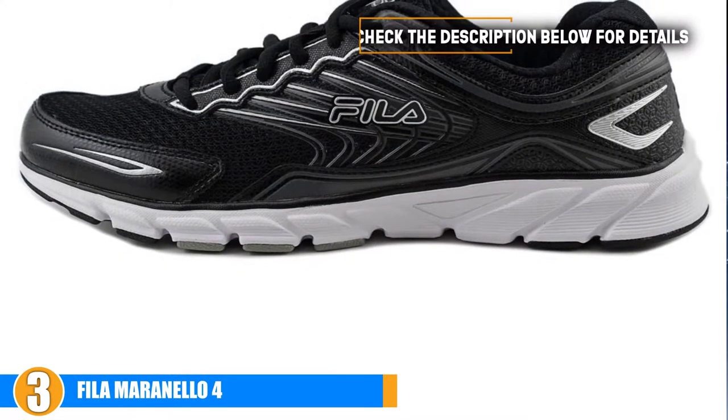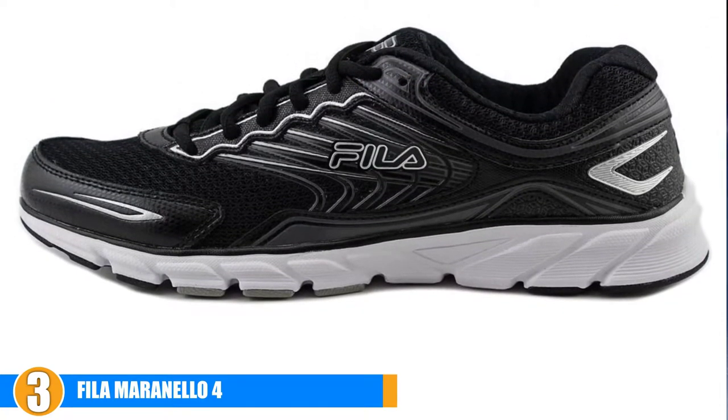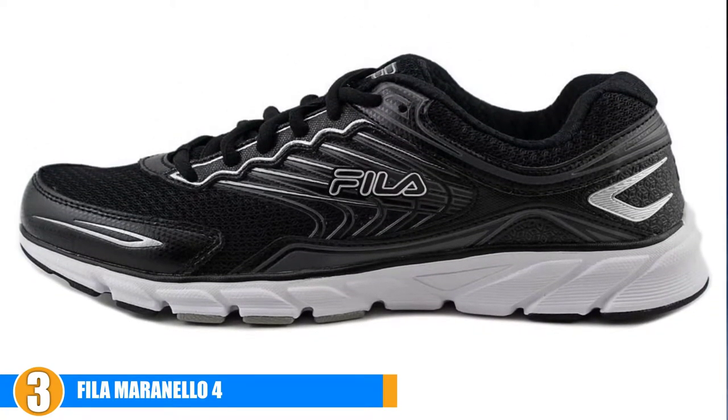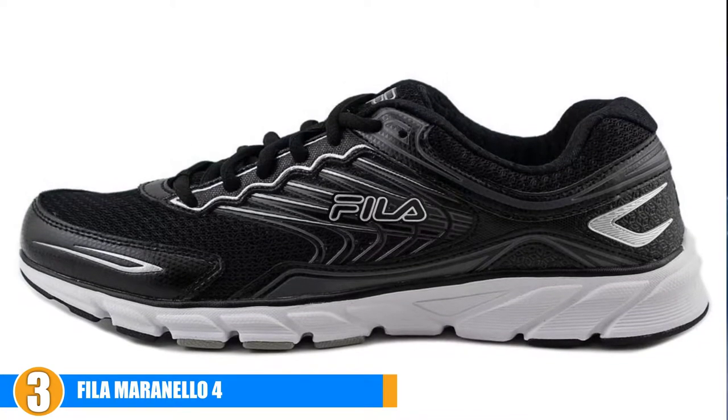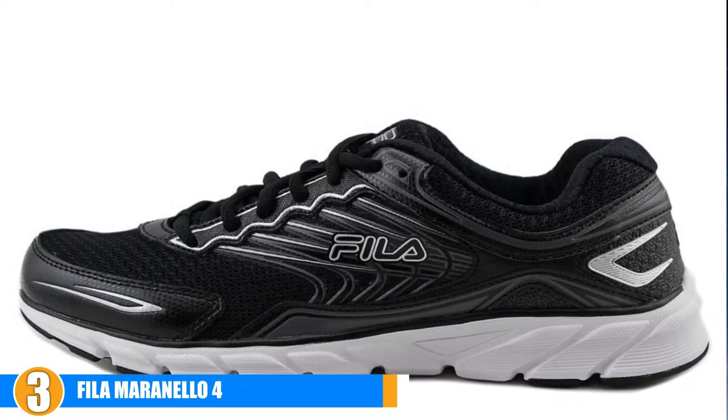When you are looking for a good running shoe, of course you want a pair that will be comfortable. Memory foam shoes are renowned for their comfort, and these shoes offer some of the best support and softness when it comes to running shoes. Its breathable mesh keeps your feet comfortable while the rubber outsoles provide you with the perfect amount of traction.